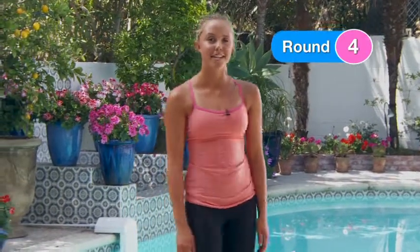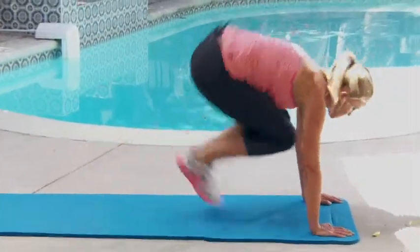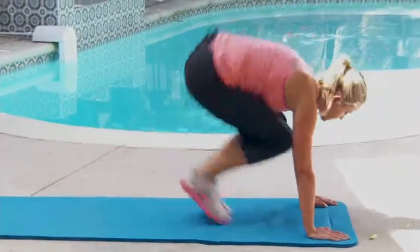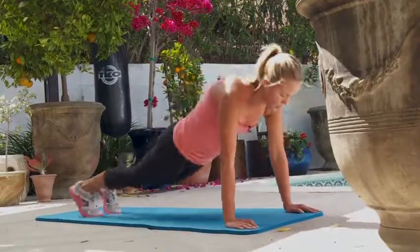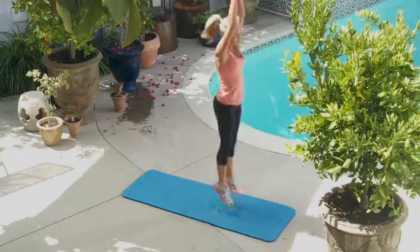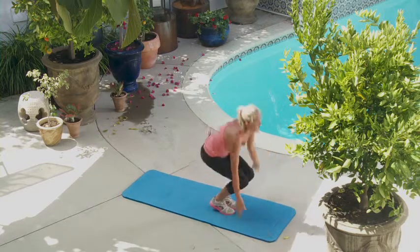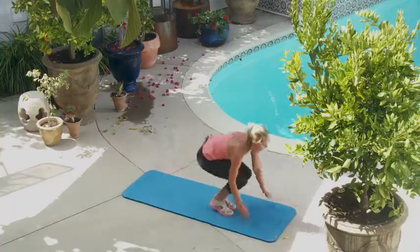Woo. All right, last round guys — keep it up. Let's do the five burpees. One, two, three, four, five.